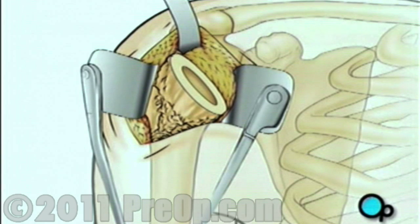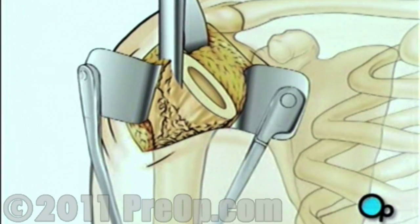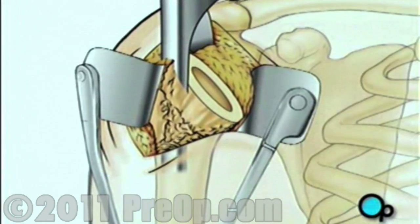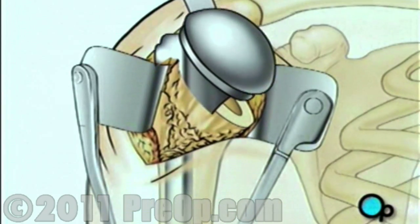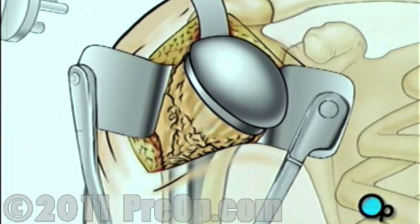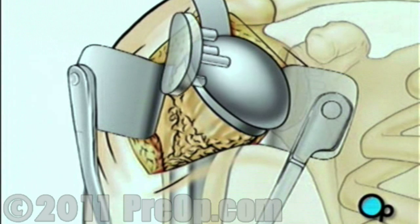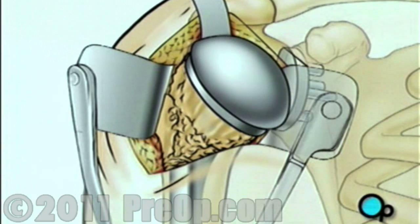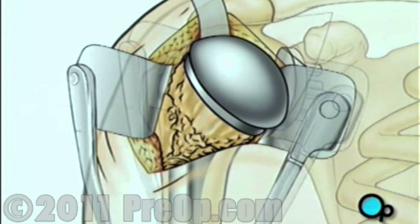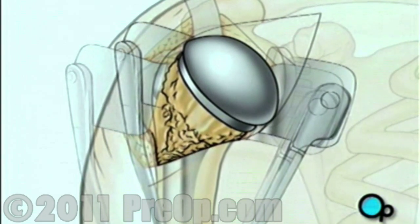Then the surgical team will use a high-speed drill to hollow out the top of the arm bone. A specially fitted artificial ball joint slides into the top of the arm bone. Next, your doctor will smooth the inner surface of the shoulder socket. Once the socket has been thoroughly cleaned, the artificial lining will be secured in place. The artificial ball joint is turned inward and fit into the socket, and the team carefully checks to make sure it fits and allows the full range of normal motion.